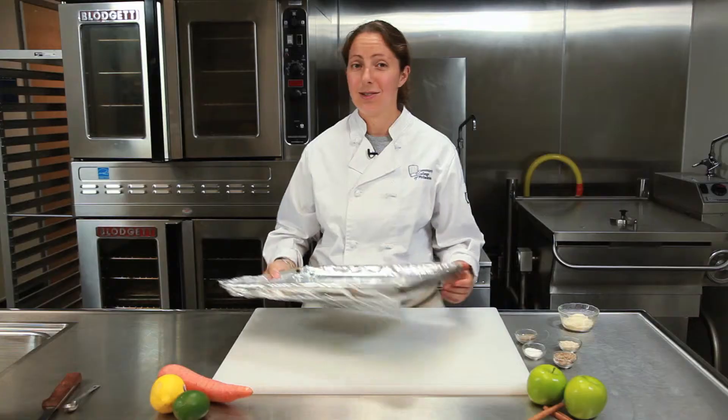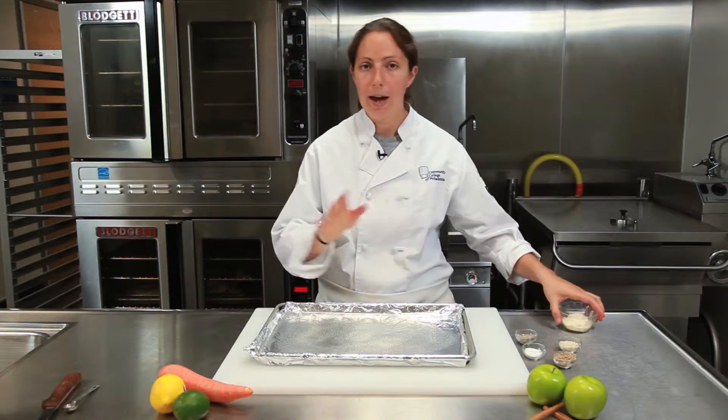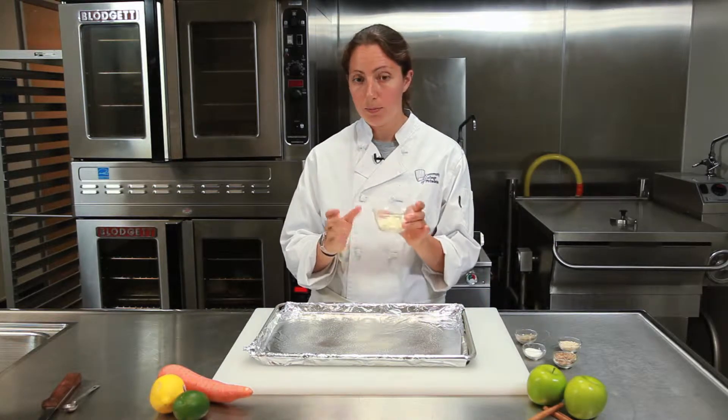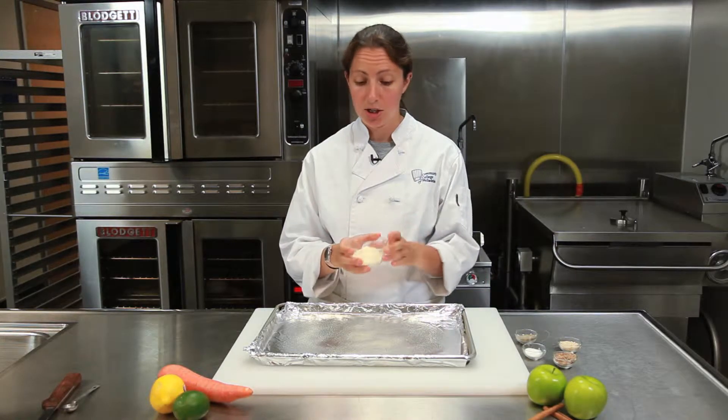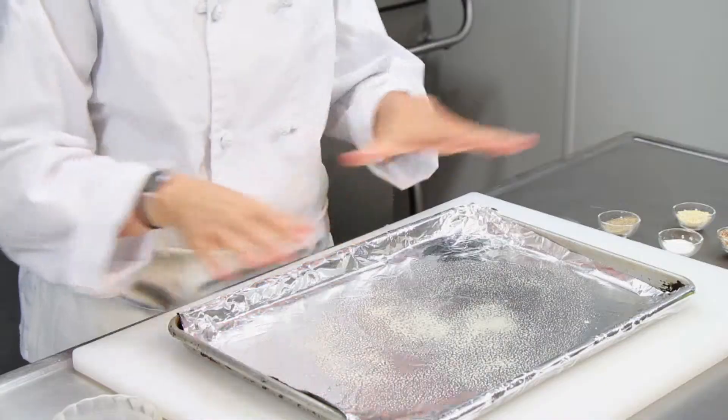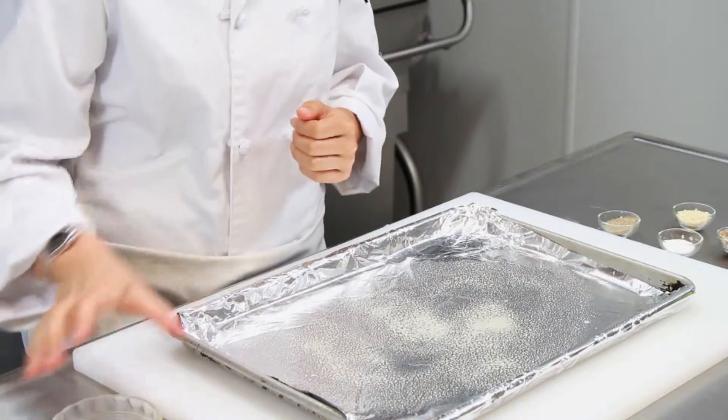This recipe is great. You can use it to garnish salads or for appetizers, whatever you want. So it's pretty basic. In this bowl, all I have is some basic store-bought Parmesan cheese — just grated Parmesan cheese, nothing else. And then here I have a pan and some foil, and I sprayed it pretty well so we don't have to worry about anything sticking.